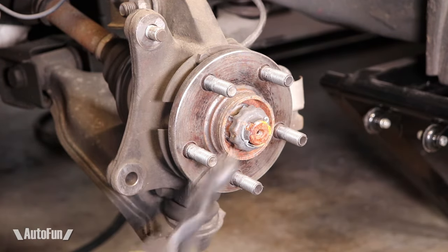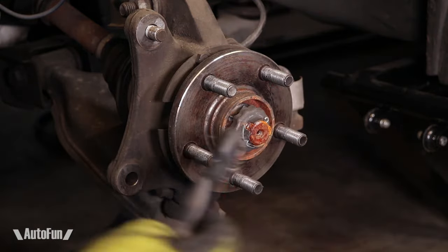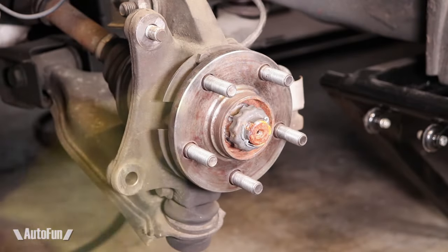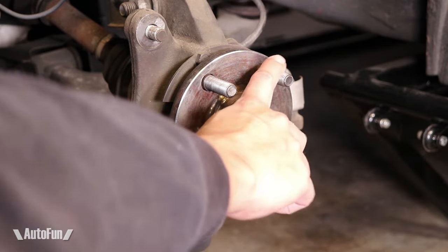Before reinstalling the rotor, I like to clean this area with the wire brush, then clean it with brake cleaner. Look at how nice this area cleaned up! Now, to protect the metal, I like to apply a super thin layer of caliper grease.